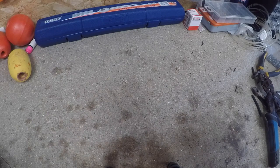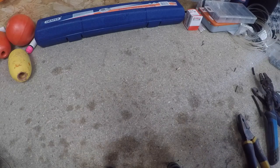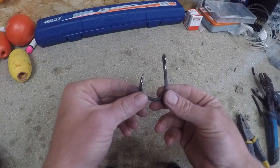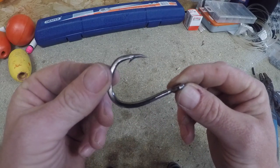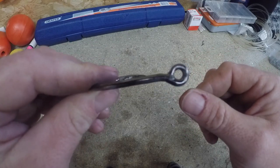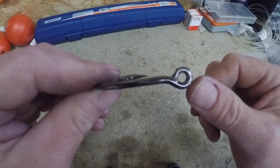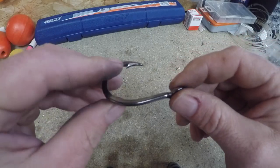Today we're going to make a shark trace, and this trace is for a thresher shark. First things first - the business end: that is a Mustard 10-8-74, that's a 9-0. See the big barb on it there, and that ring - that eye - is a welded shot, so it's not going anywhere on big fish. That's quite an important thing.